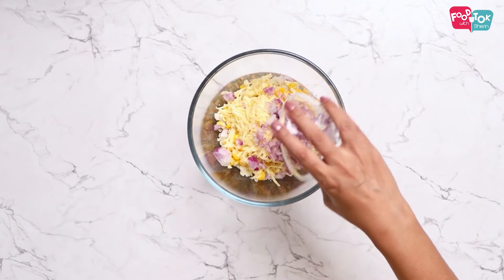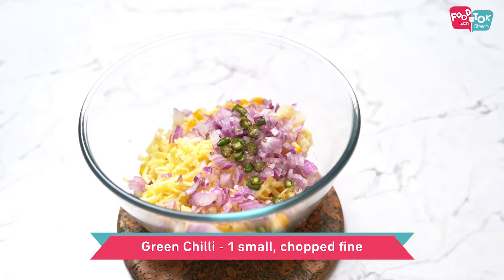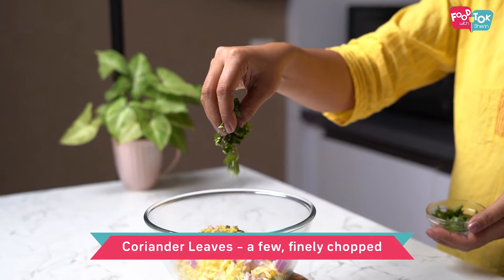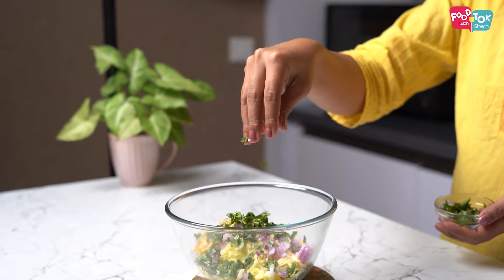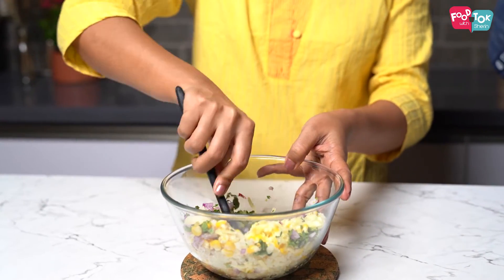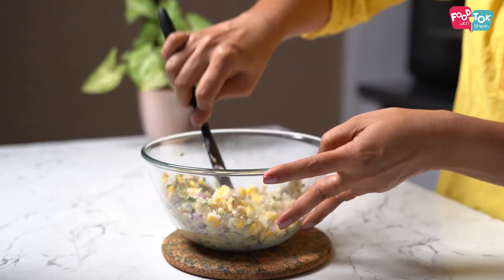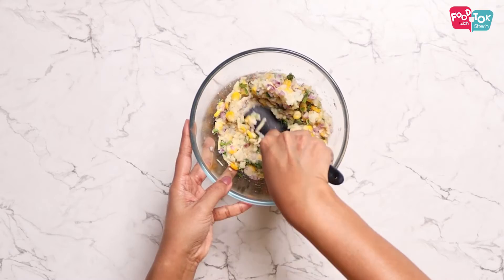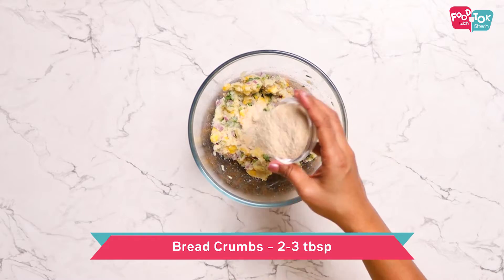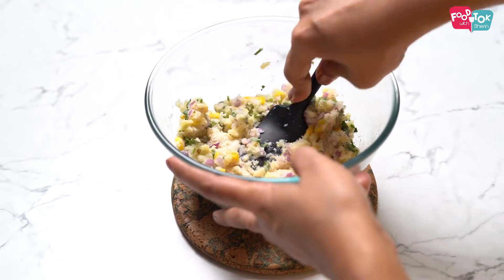Into this let's add finely chopped onion, a green chilli which is also finely chopped, a small piece of ginger chopped fine, and for flavour some coriander leaves. Let's mix this all properly first, and then let's add bread crumbs little by little until it comes together as a nice dough.